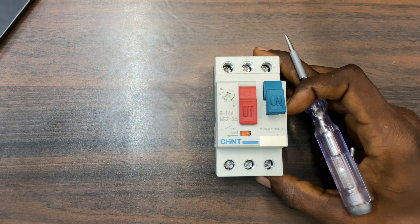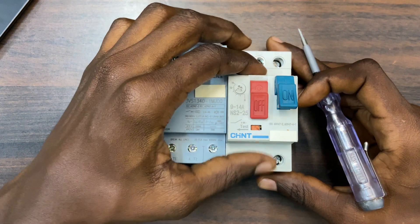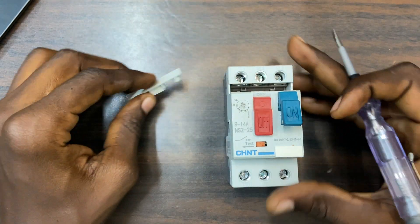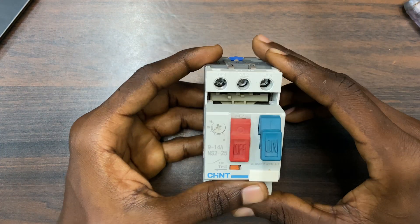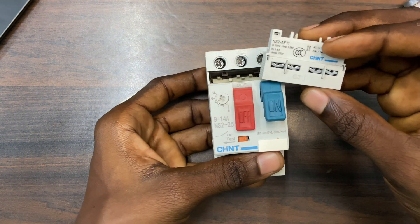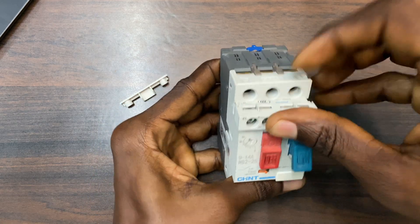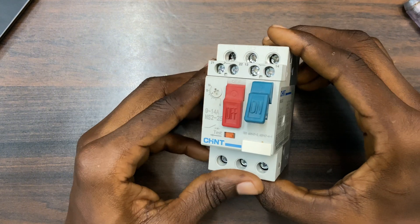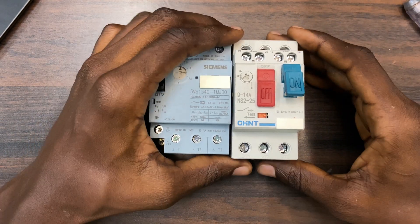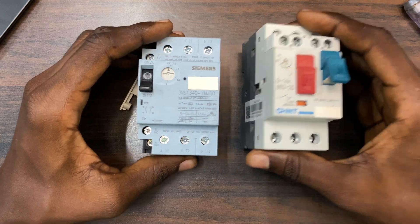As I said, we have auxiliary contacts on this MPCB, just like the Siemens type. We have the same auxiliary contact on this MPCB — you have it here. Just remove this plastic from it and you can see there is a whole space. This piece here is for an auxiliary contact block. I have one here — this is the same brand, Chans — so what I have to do is insert it. Now it has perfectly fit. Whenever you want to do trip indication, like a trip indication light, you can just use these terminals.